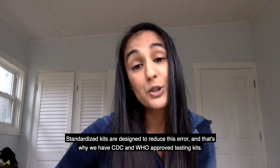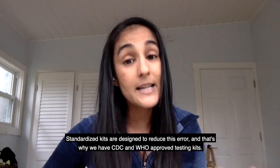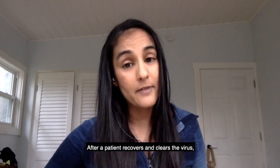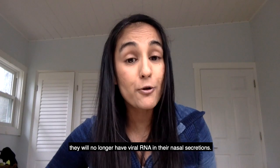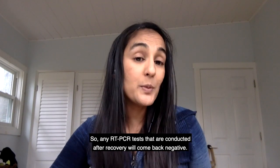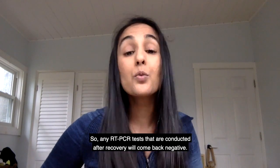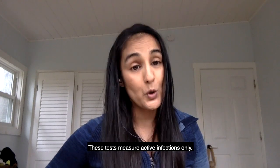Standardized kits are designed to reduce this error, and that's why we have CDC and WHO-approved testing kits. After a patient recovers and clears the virus, they will no longer have viral RNA in their nasal secretions. So any RT-PCR test conducted after recovery will come back negative. These tests measure active infections only.